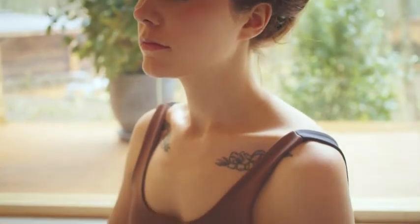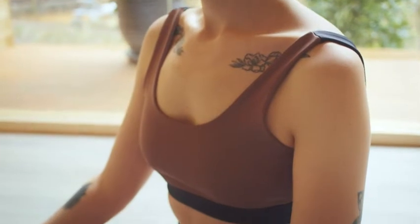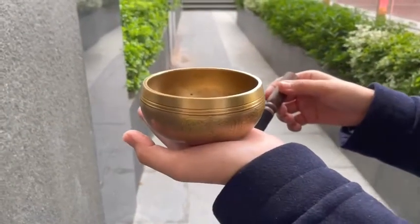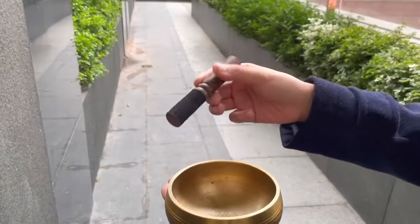Begin in a relaxed, seated position with a straight spine while maintaining a natural breath. Hold the bowl in the palm of your non-dominant hand and the mallet in your dominant hand.